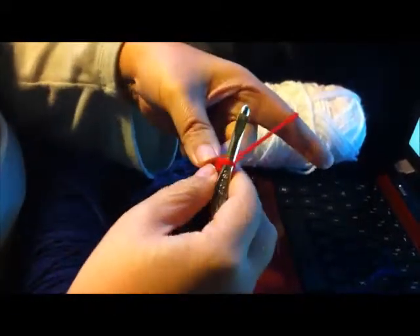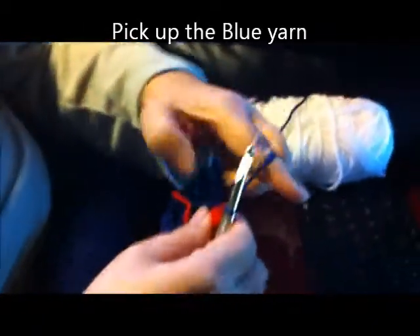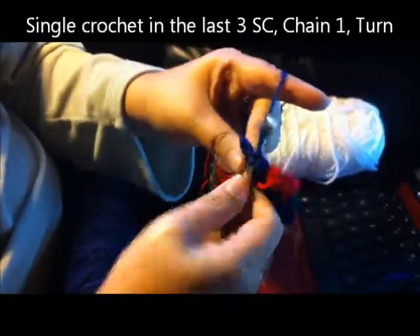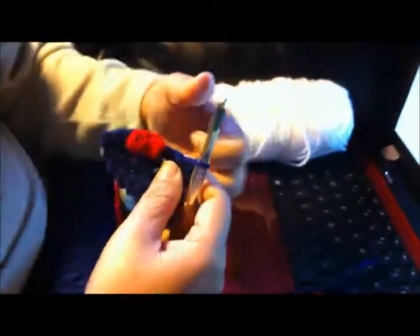Turn. Now we're going to pull up the blue yarn and then single crochet in the remaining three single crochets — one, two, three. At the end of the row, we're going to chain one and turn.